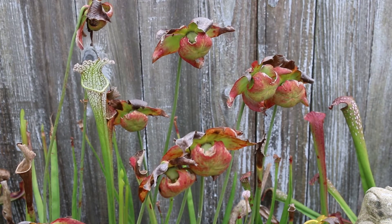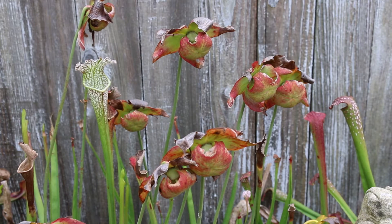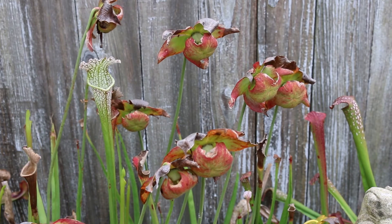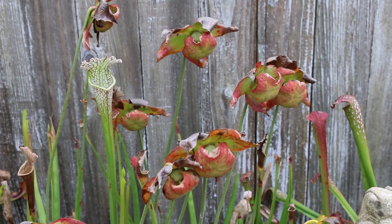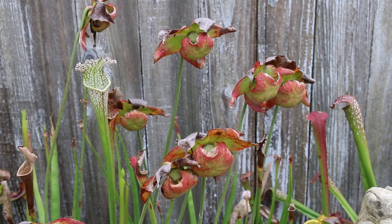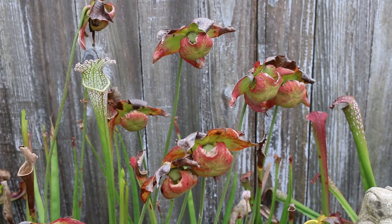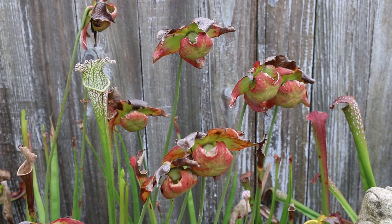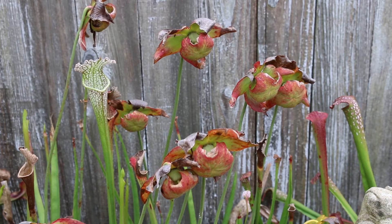These plants have uniquely shaped flowers that sit high above the plant. Hardy from zones 6 through 8, the pitcher could be one to one-and-a-half feet tall, and the actual plant itself could spread out to two feet wide. So if you are going to grow this in the home landscape,